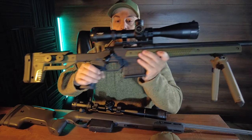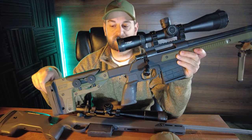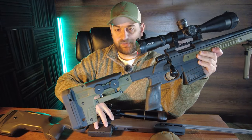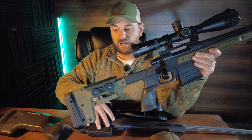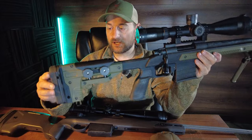Now here I have the Howa Oryx — this is actually a 6mm Creedmoor but we'll be using the specifications from the 300 PRC. One thing to note is that the Saco is a 300 Win Mag; it's not available in 300 PRC at this time. So if you want 300 PRC, 6.5 PRC, or 6mm Creedmoor, you're going to have to get the Howa Oryx.